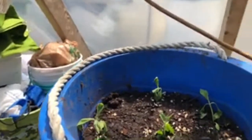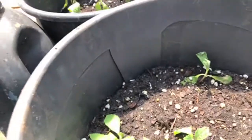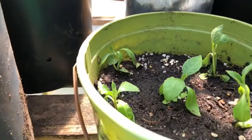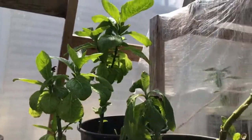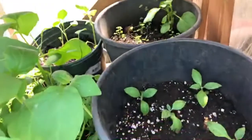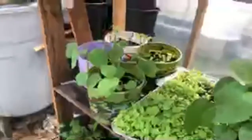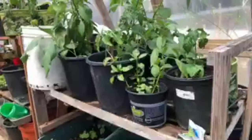Some of these plants, even though they look like that, it's just because the temperature in here is really hot right now. I think I need to open the other window. The temperature is hot and some of these plants are doing great — some of them are just going to bounce back.